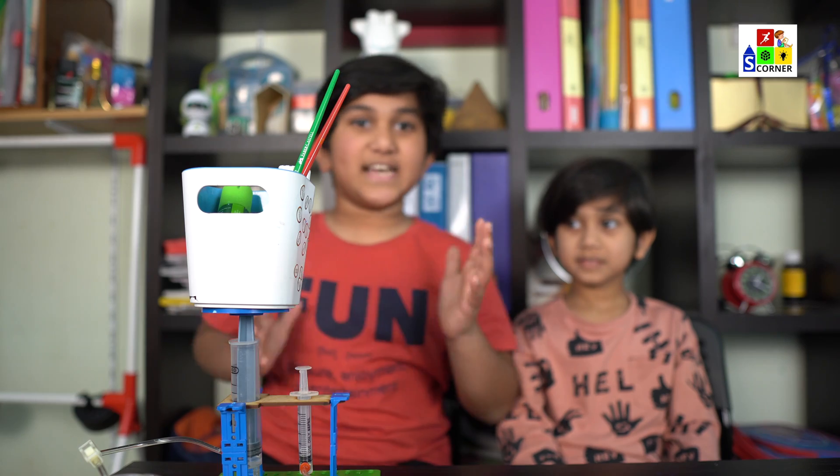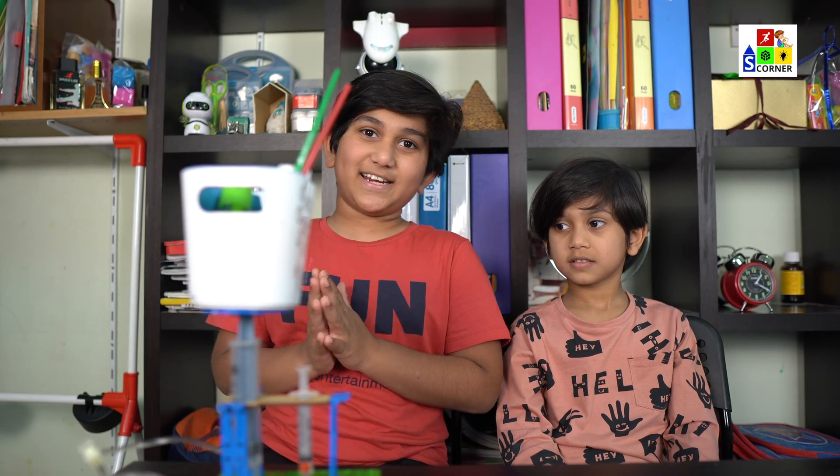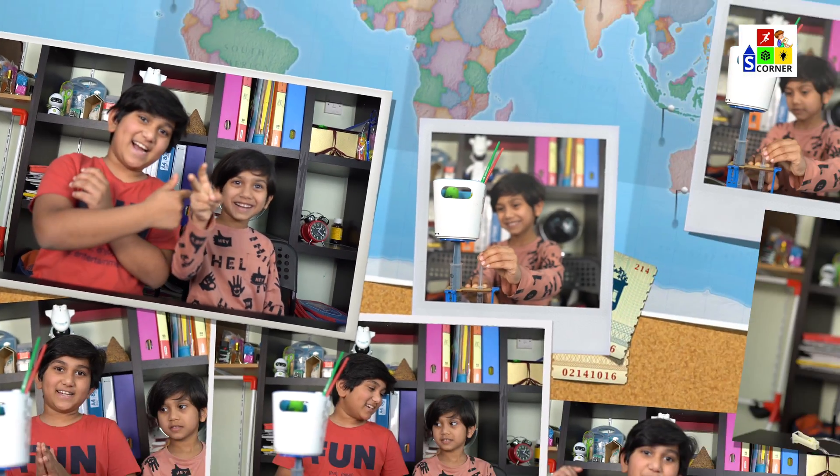I hope you guys really liked this experiment on the hydraulic jack. If you did, please like, share, and subscribe, and don't forget to hit the notification bell. See you guys next time!